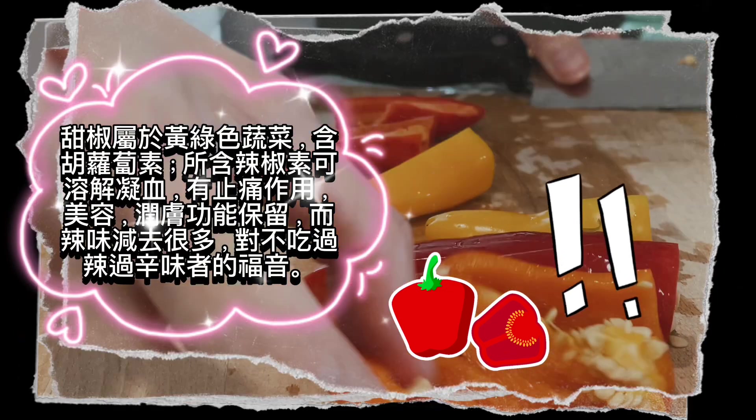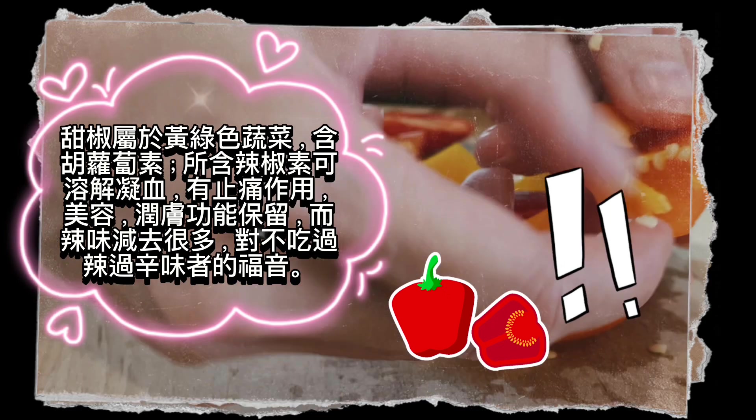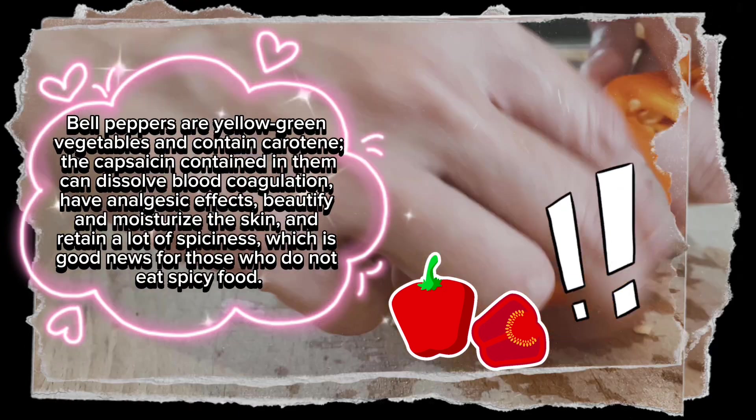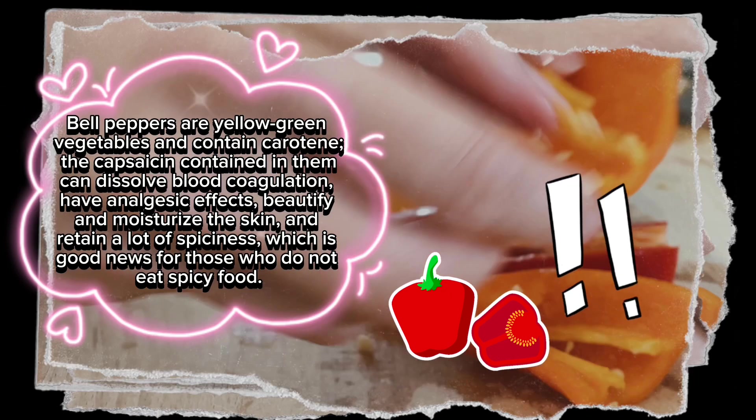Bell peppers are yellow-green vegetables and contain carotene. The capsaicin contained in them can dissolve blood coagulation, have analgesic effects, beautify and moisturize the skin, and retain a lot of spiciness — which is good news for those who do not eat spicy food.